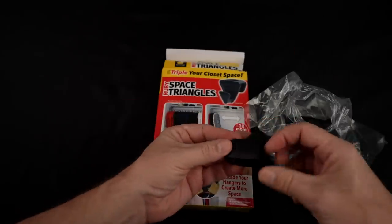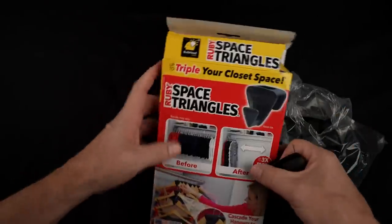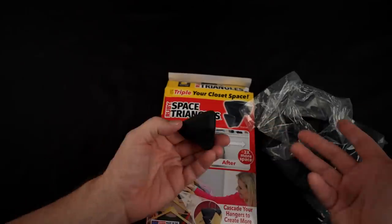I paid about $15 from the Bulbhead website directly, although I've seen it in stores as low as $10. But I got the 18 pack — stores sell a 12 pack. So, $10 to $15 for 12 to 18 of them.